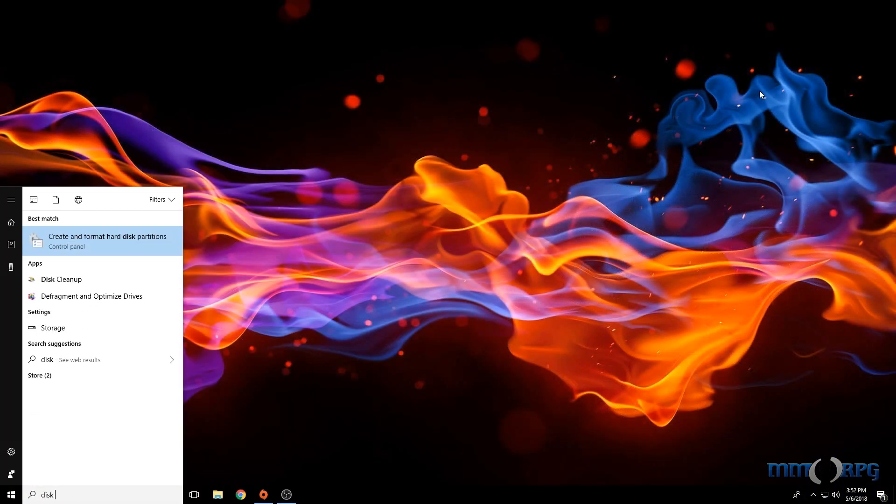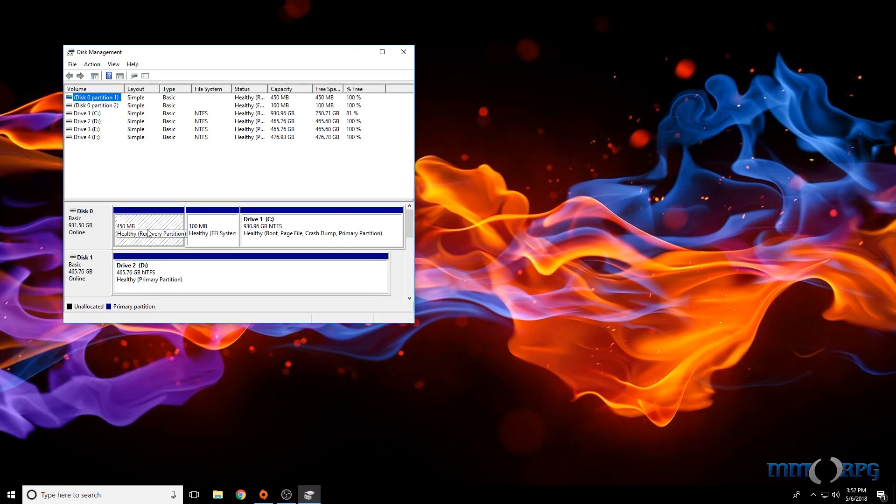The last step is the same for both drives. Boot into Windows 10 and open up the start menu. Type in the words Disk Management and push enter, or navigate to this screen using the Windows control panel. Click OK if it asks you to initialize the drive.